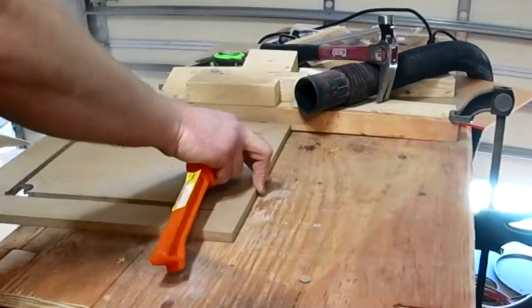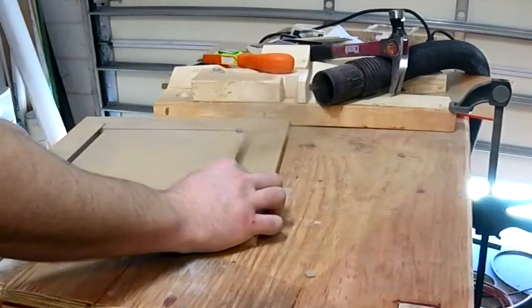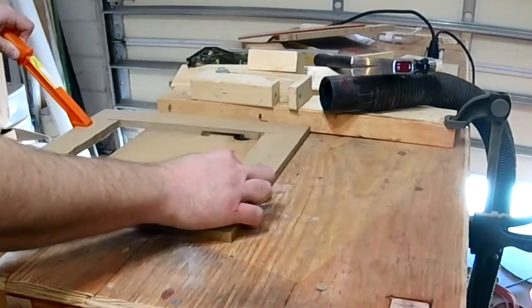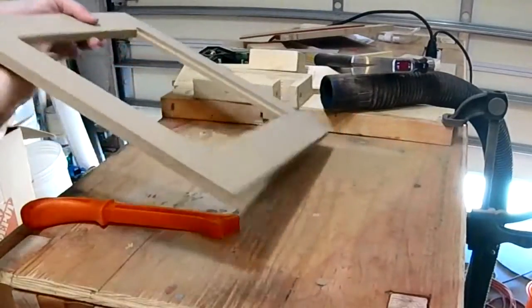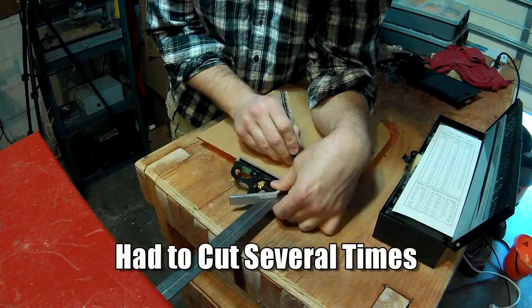After I cut the cover out, I undercut it so that the laser shielding would fit in the middle and sit down, so that if any light were to get out it would have to bounce off that shielding and then onto the MDF several times, hopefully diffusing it quite a bit. It fits pretty well — good success.